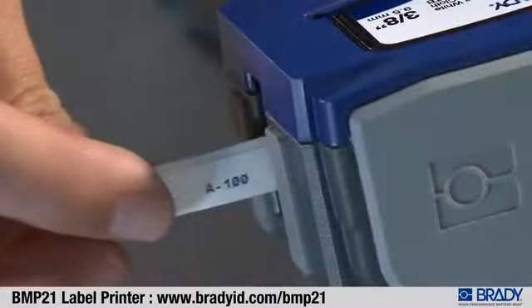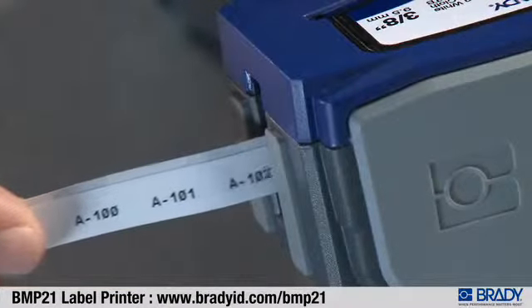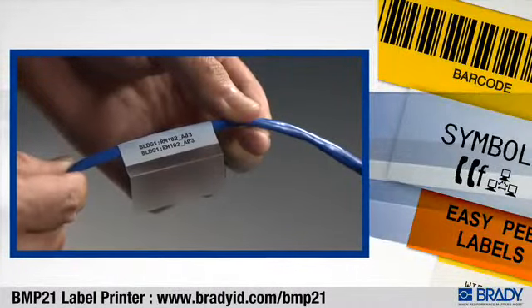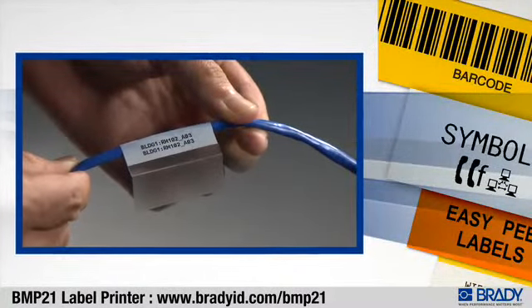The BMP21 prints continuous labels up to three-quarters of an inch wide and offers four sizes of self-laminating labels up to an inch and a half in length.